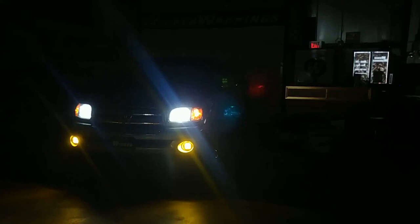Thanks again for watching Wicked Warnings — your number one source for emergency lighting, construction and strobe safety lighting and equipment, vehicle accessories, auxiliary lighting, and custom wiring, just as you see here on this 2003 Toyota Tundra. Thanks again for watching. Make sure you like, subscribe, and we'll see you on the next video.